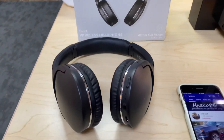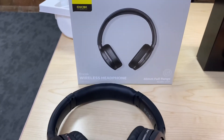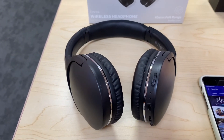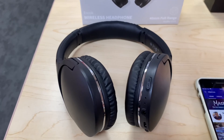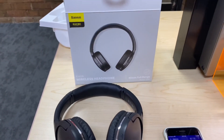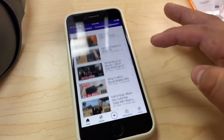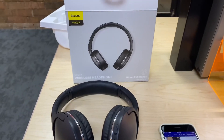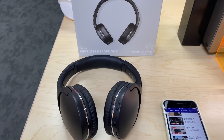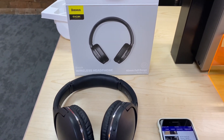There you have it guys — a quick unboxing, testing, and review of the BassOS wireless headphone DO2 Pro. They sound amazing. The price is about $45 to $50, so not bad. Don't forget to subscribe to the channel — it's under Marcos. We do unboxings and reviews and we're open to reviewing any product. If you're a company and want to send me something to look at, I can try it out. Thanks for watching, have a good one.